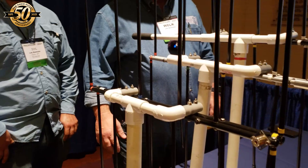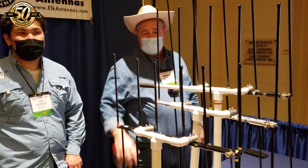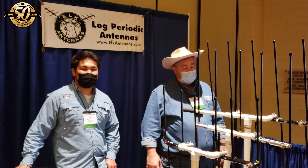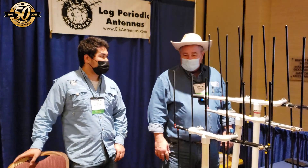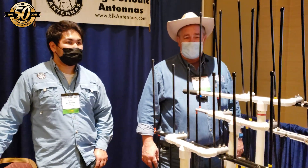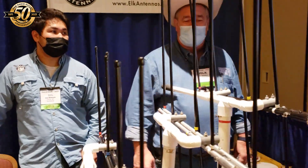I also make a 440 L8, an eight element log periodic, which is very popular. So we're excited to get back in production and we're building a big Elk shop up in Wyoming — it's quite an adventure we're taking right now.